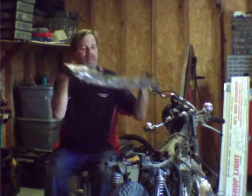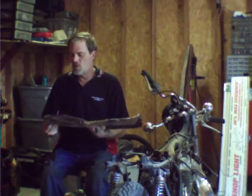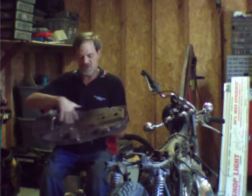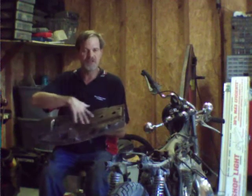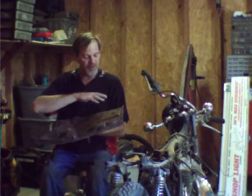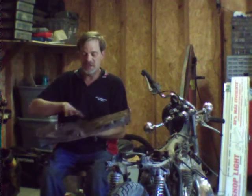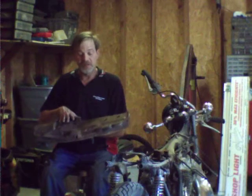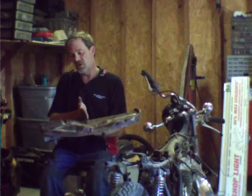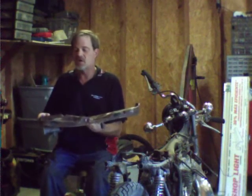One of the things I did this week is took the seat apart. What I found after taking the foam and everything off is that water had just gotten in here and eaten all of this up. So I took my grinder and busted off most of the heavy rust. I'm going to go ahead and glass over this after I chemically treat it to neutralize the rust, then build a shelf right here that will be the back bodywork for the bike.